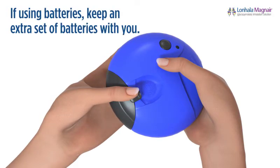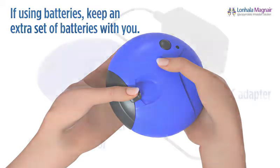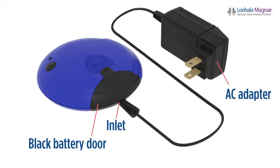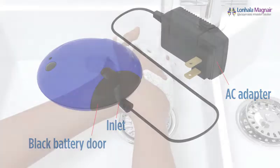If you choose to power your controller with batteries, make sure you have an extra set of batteries with you at all times. If you choose to power your Magnair with the AC adapter, plug one end of the AC adapter into the inlet on the black battery door of the controller and the other end into a wall outlet.